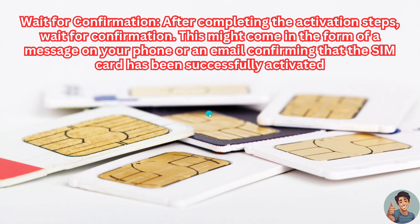If you're still having trouble activating the SIM card, you might need to contact your carrier's customer support. That is one of the best courses of action — they can guide you through the process and help troubleshoot any issues you might be encountering.